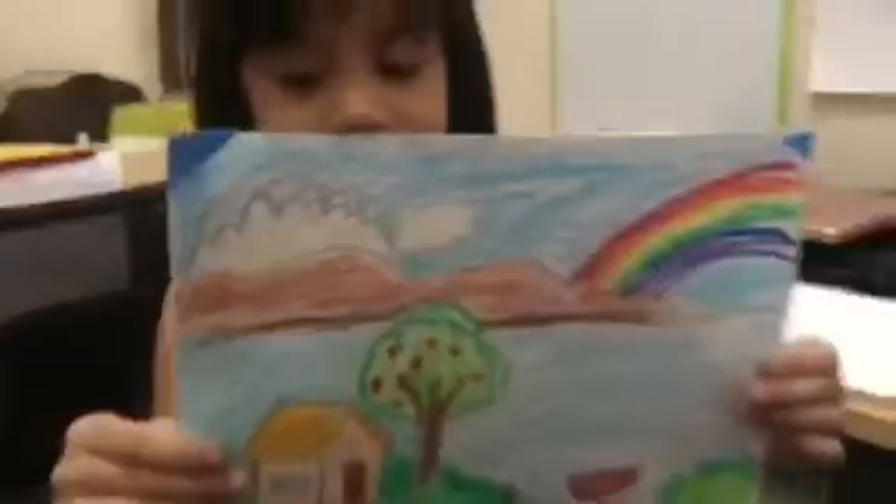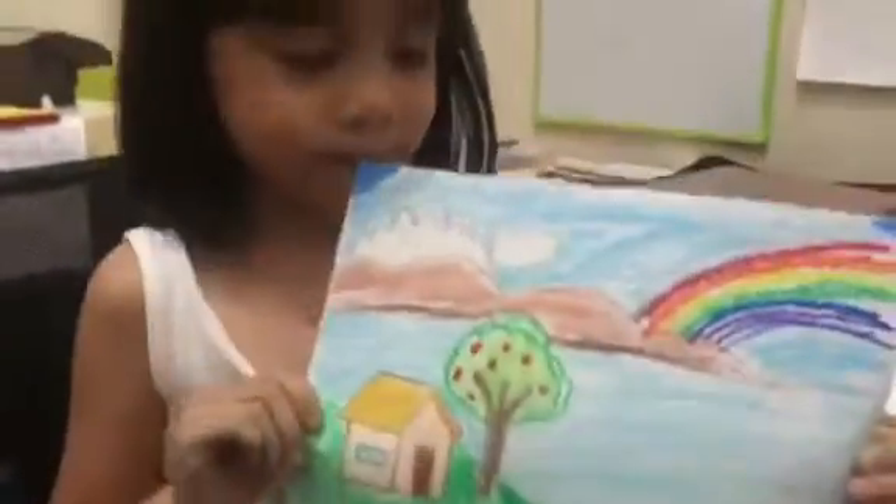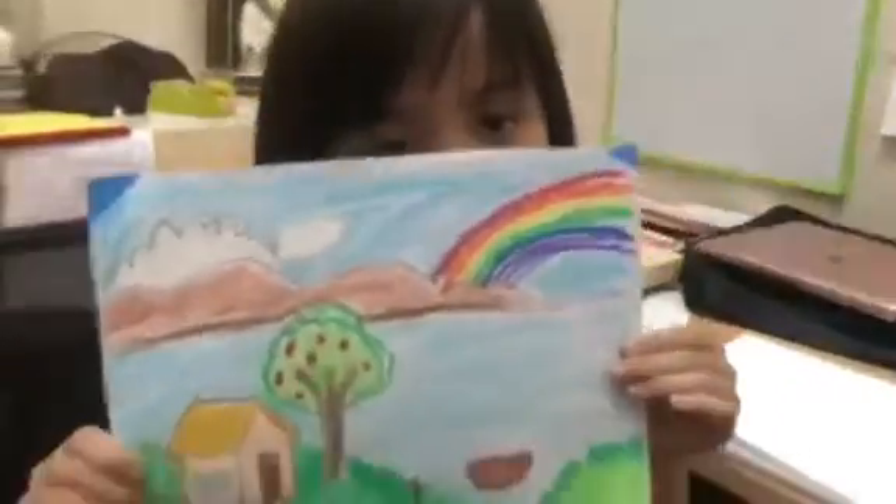Here's the final reveal. Ta-da! Thank you guys for watching. Subscribe, like, and share. Click the bell so you won't miss any of my new videos like this.